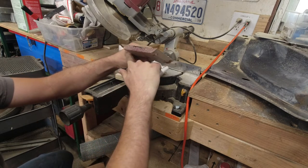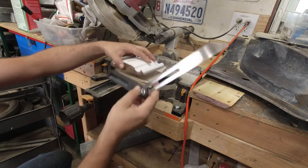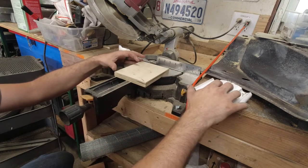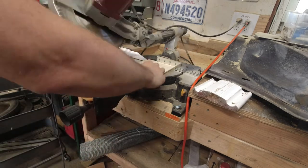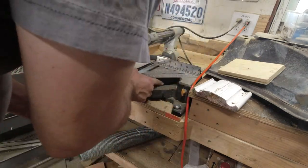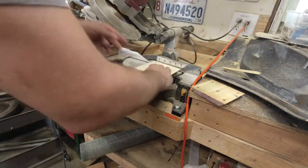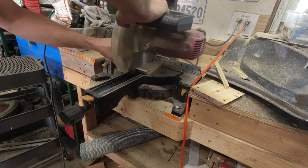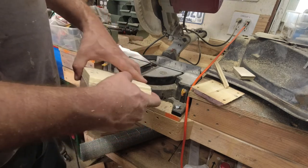The next step is recreating these bevels on either side. I actually cheated — the saw's already set to the right angle. I used one of these set against it to get the right angle and then set the saw to match. Basically I'm going to lop an edge off of this side, then do the measuring for how wide it needs to be and cut the other side. Now I've got my piece back to the same shape it was before, just now made out of two pieces of wood.